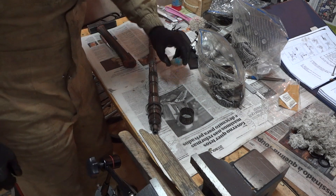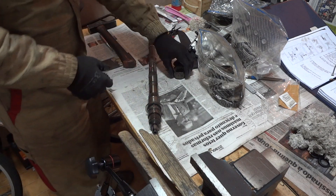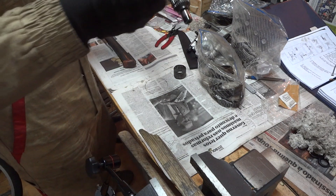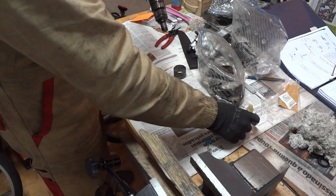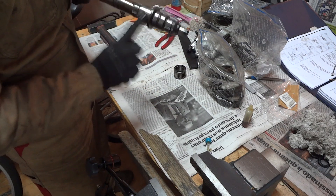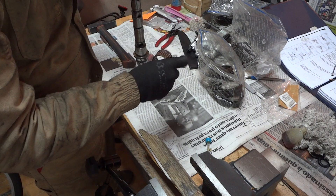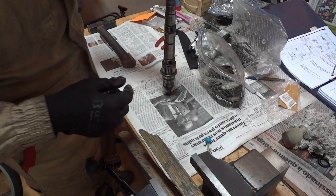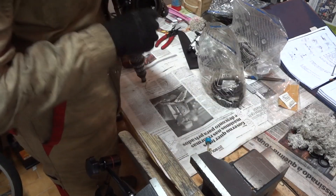For measuring the clearance for the second gear, you have to insert the second gear into its place. I recommend that you put some gear oil around here, just a little bit, so that the bearing is always lubricated. Then do the same for the inside of the gear.